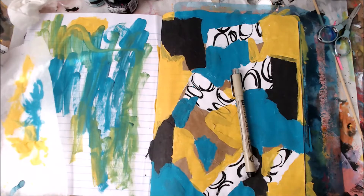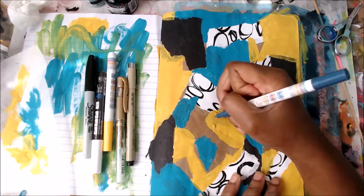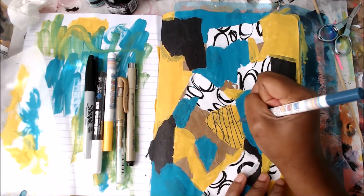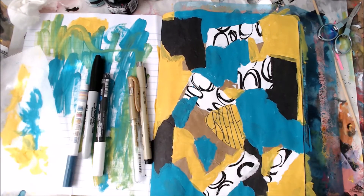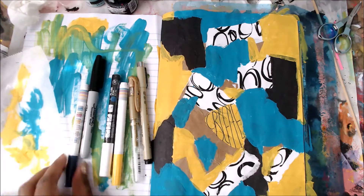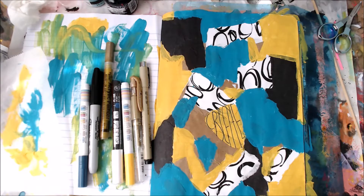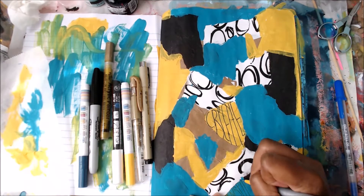Now I'm going to pull out my pens. I'm going to use a Micron pen, and then I have a Posca paint pen, and just a Sharpie. And then I love these pens — I found them on Amazon, I'll try to link them below. But they're really good. And then I also have just a gold paint pen. You can use whatever pens you have — I really love my Gelly Roll pens.